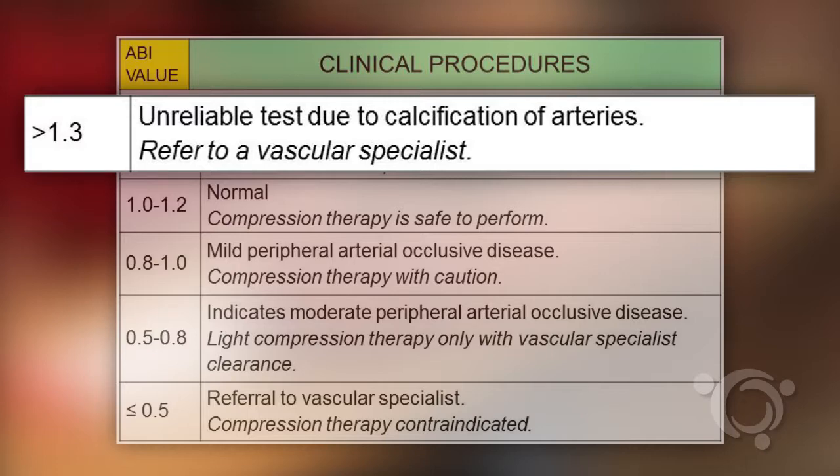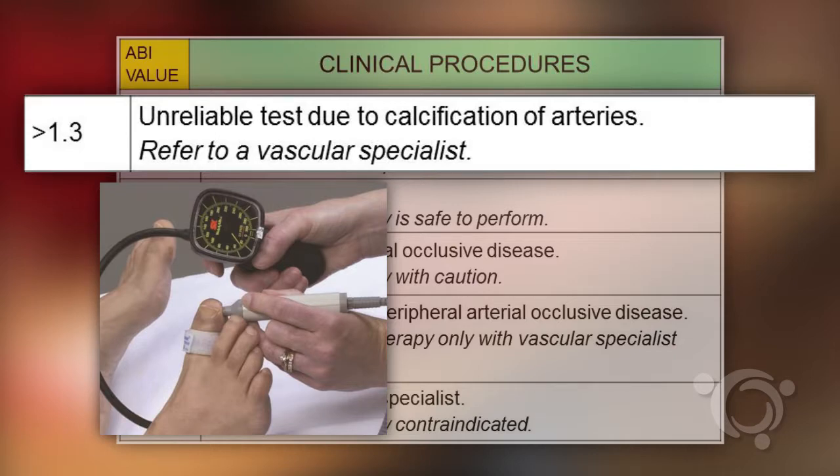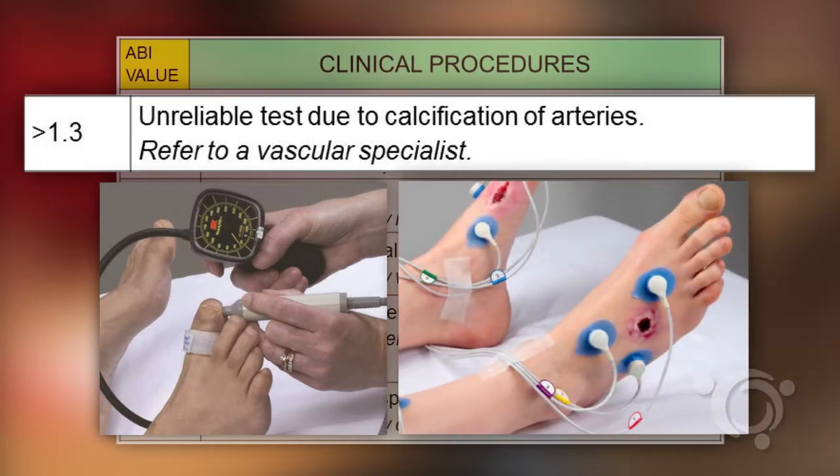In this case, the patient should be sent for toe brachial index testing or transcutaneous oxygen testing.